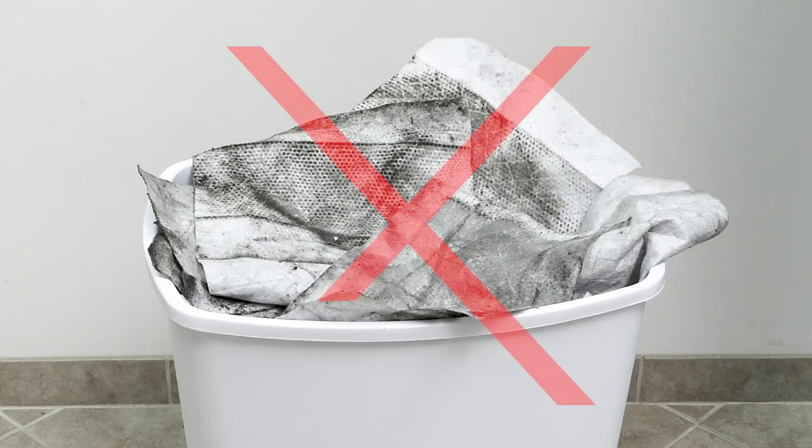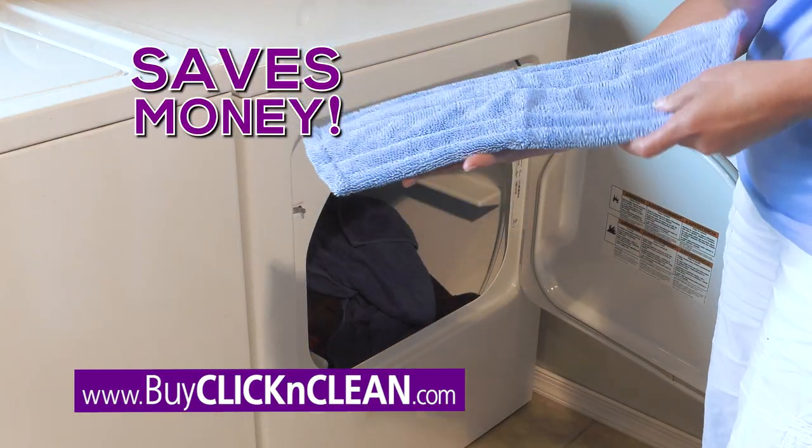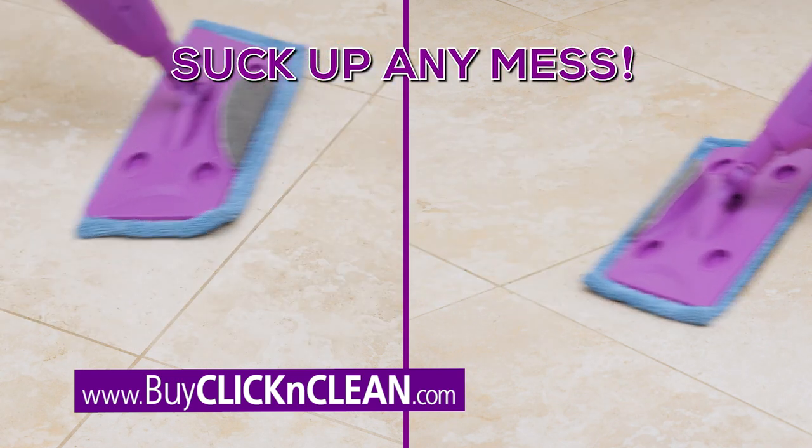Unlike disgusting disposable pads, Click & Clean comes with two microfiber pads that are machine washable, saving you money and the environment. They are super absorbent and will suck up any mess from kids to pets.